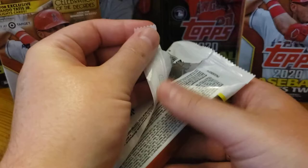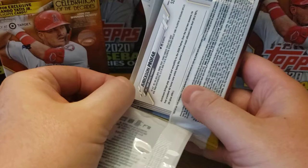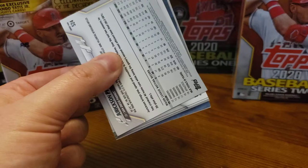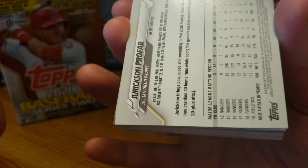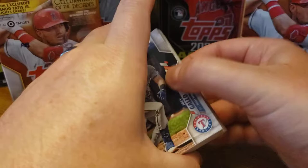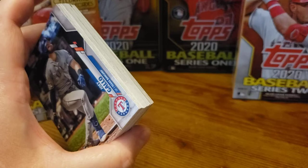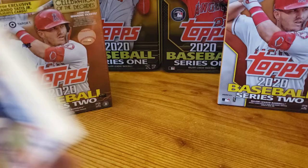As you guys saw from my previous videos, I've opened two jumbos so far on this and I was very excited. It looks like we are going to get a short print of someone and it's going to be a Texas Ranger — spoiler alert. The thing you have to watch out for in fat packs is the corners, especially of the top couple cards. These ones actually look like they are in great shape, because all you really have is just this plastic to protect it.